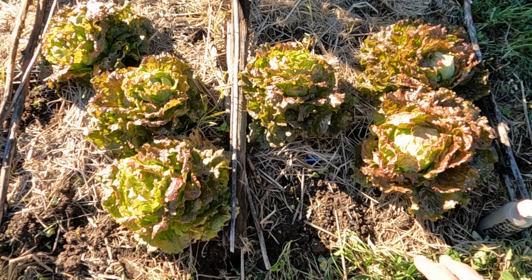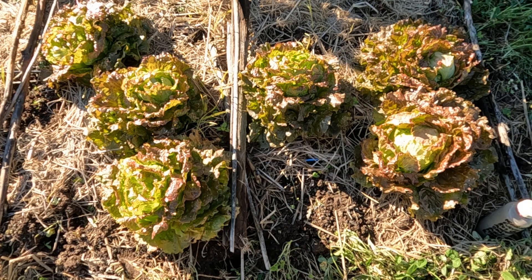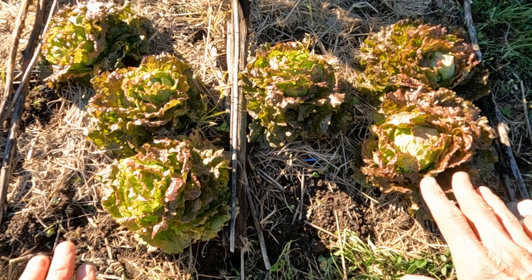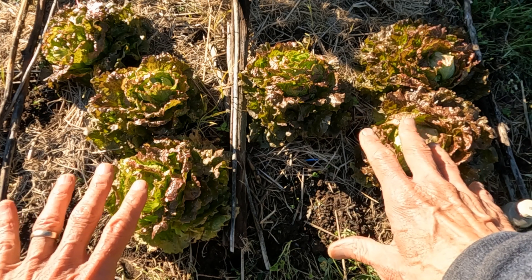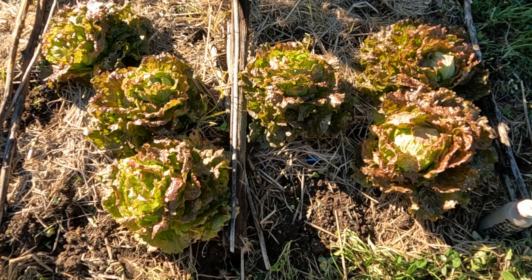The lettuces on the right are the spray group and the lettuces on the left are the control. There were 12 heads on each side. The bed was made at the exact same time, they were germinated at the same time, same seed, same bed prep, same fertilization.